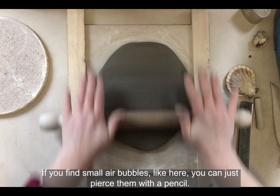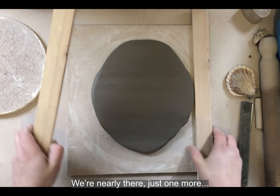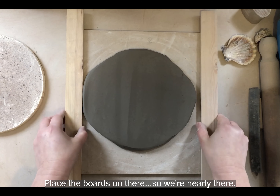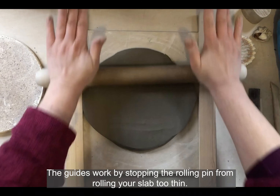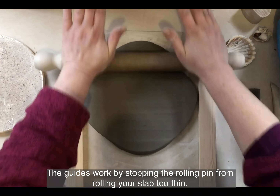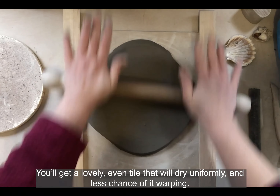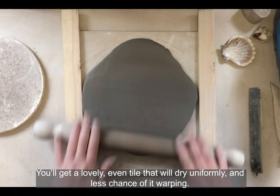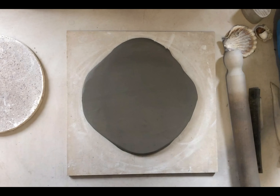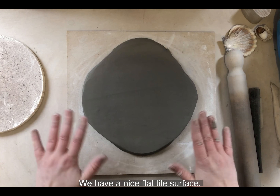If you find small air bubbles, you can just pierce them with a pencil. Place the boards on there — we're nearly there. The guides work by stopping the rolling pin from rolling your slab too thin, and you'll get a lovely even tile that will dry uniformly with less chance of warping. There we go — we have a nice flat tile surface.